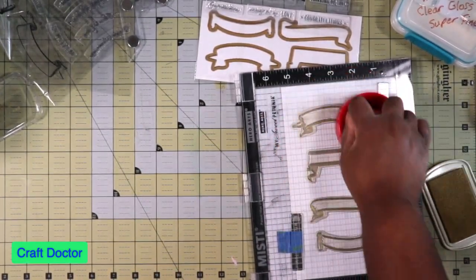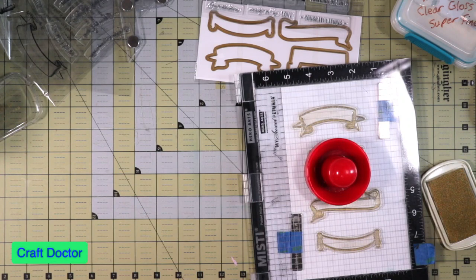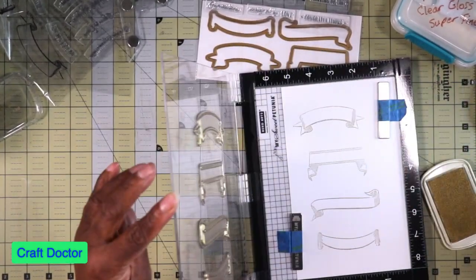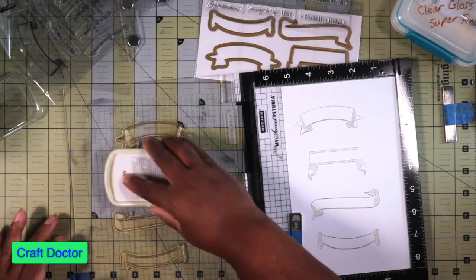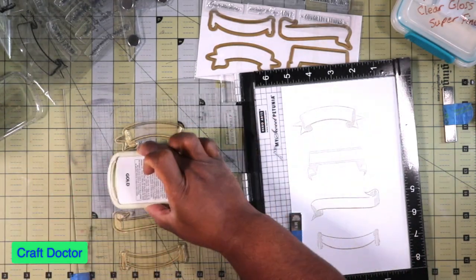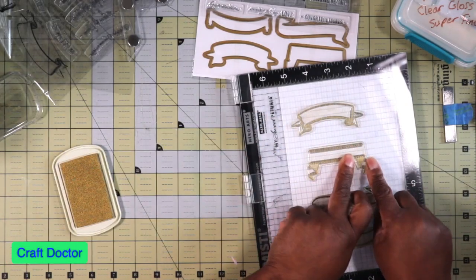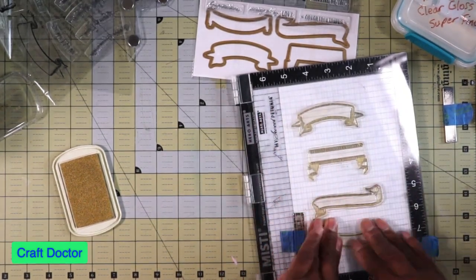I need my embossing gun — can't do anything without the embossing gun. I have like three or four of them. Did I get a good impression this time? I still didn't — then I realized I'm so silly: there is nothing there on that part of the stamp. There's no design right there — that's why there was no impression. I'm losing my mind!